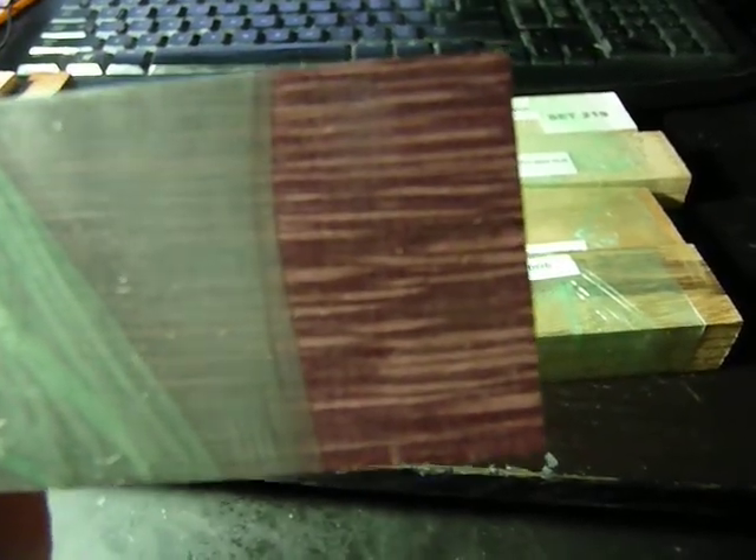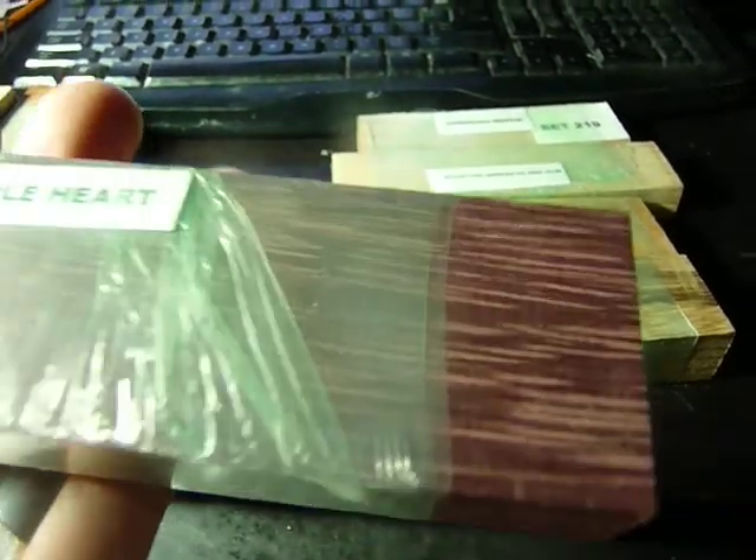This one I found really interesting actually. It's called Purple Heart, and apparently it's naturally purple — this isn't dyed. It's after you cut it, it turns this color. There's some of the figuring there. Maybe I have to find some kind of design that goes with this kind of wood.